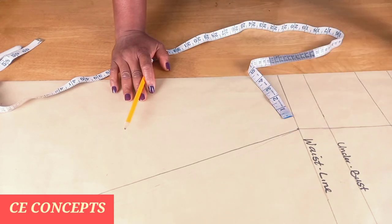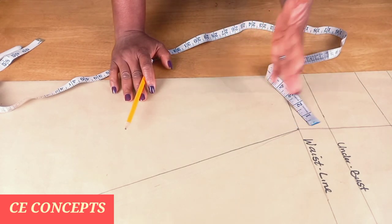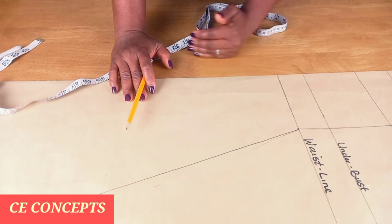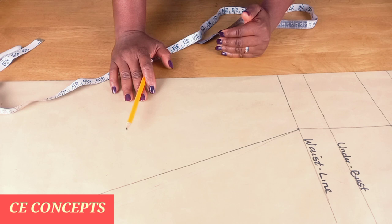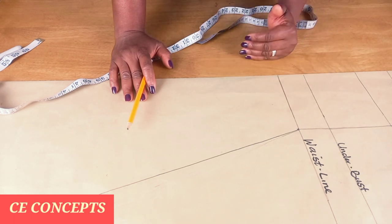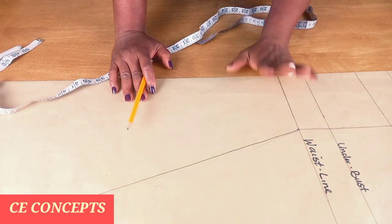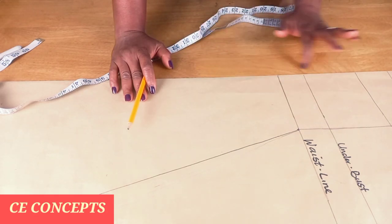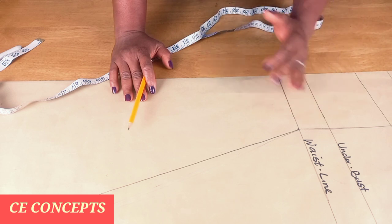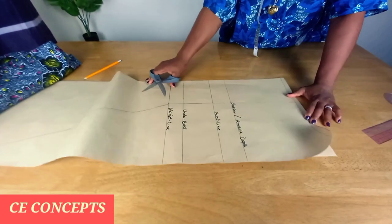The only difference for the back piece is the zipper allowance, and I'll be doing that on my fabric. If you have enough paper, always place your zipper allowance. The zipper allowance is between one and two inches. I'll go ahead and cut it out now.